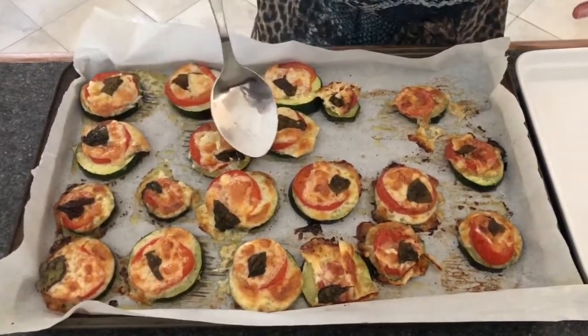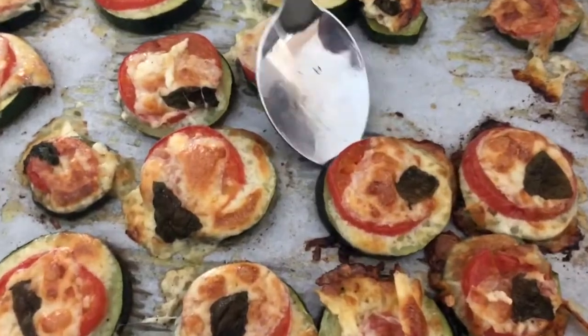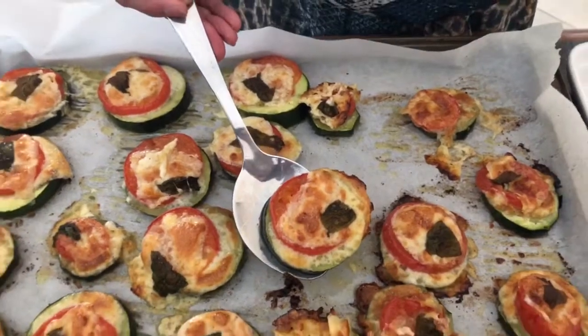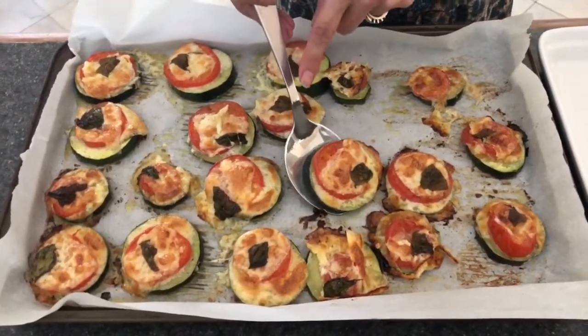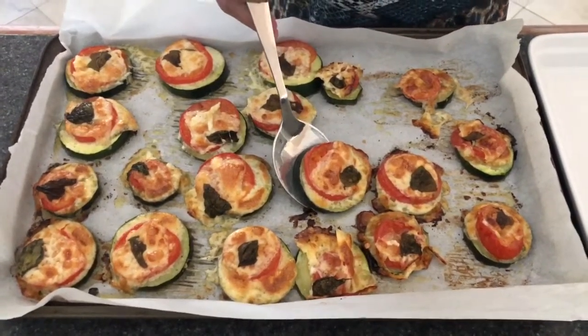I've just pulled them out of the oven — look at how sweet they look and they smell delicious! Today I chose not to put tomato sauce, but you could also add a little bit of tomato sauce in between your zucchini and the cheese.